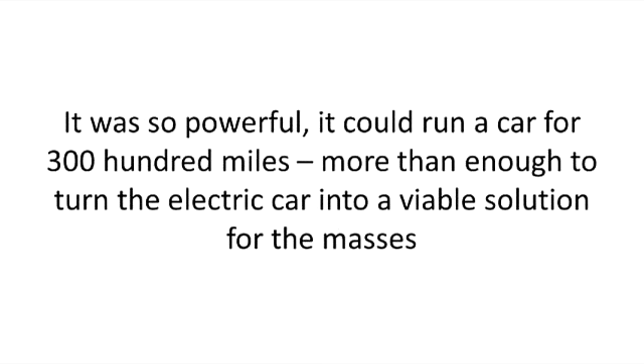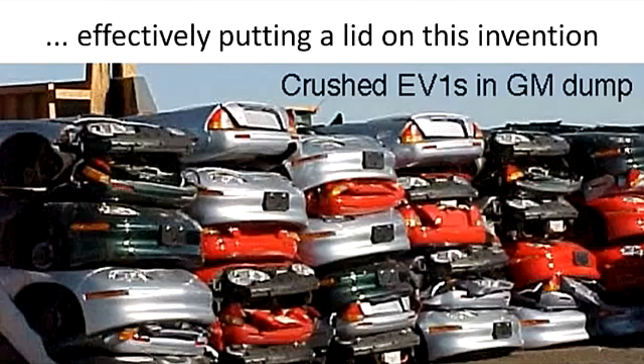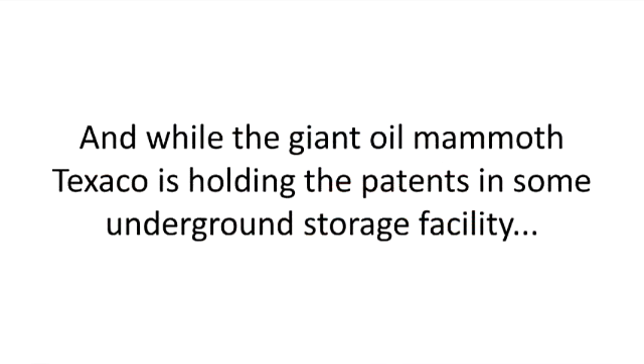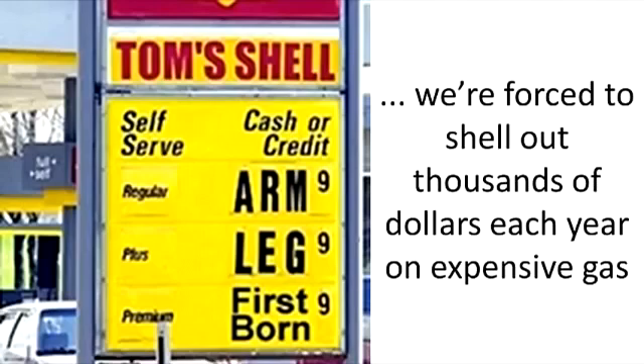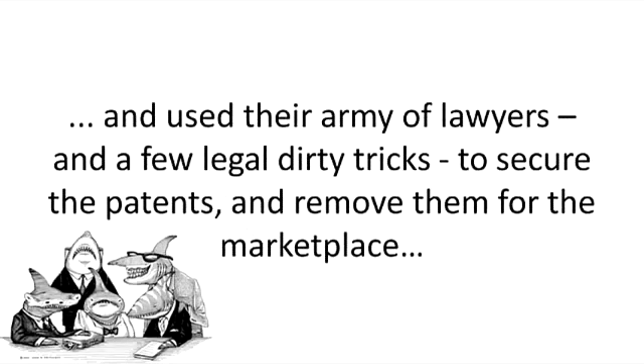More than enough to turn the electric car into a viable solution for the masses. But when word got out, the oil companies acquired all the patents for the invention, effectively putting a lid on this invention. And while the giant oil mammoth Texaco is holding the patents in some underground storage facility, we're forced to shell out thousands of dollars each year on expensive gas. The exact same thing happened to Don Smith's generator. When the oil and energy companies found out about the invention, they immediately sprung to action and used their army of lawyers, and a few legal dirty tricks, to secure the patents and remove them from the marketplace.